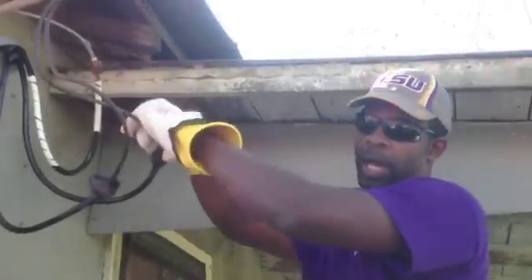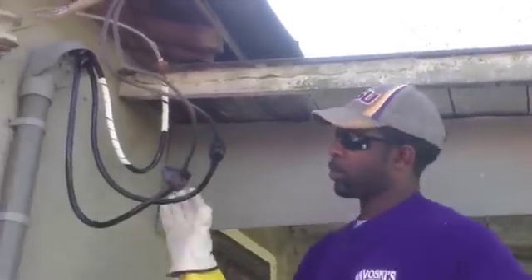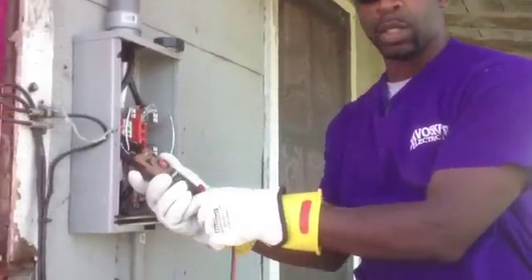Let me shut it down before I actually plug in the meter again. I'm going to take my motor meter, set it up to voltage AC.